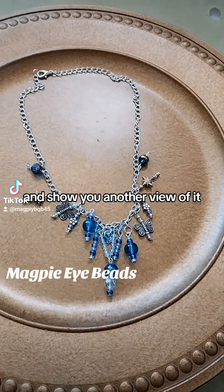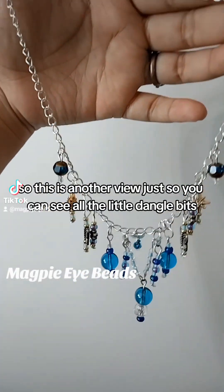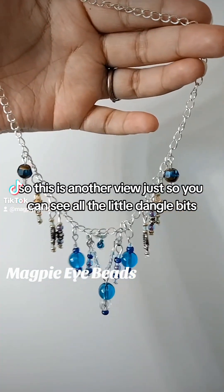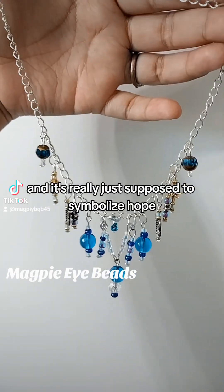Let me show you another view of it. This is another view, just so you can see all the little dangle bits. It's really just supposed to symbolize hope.